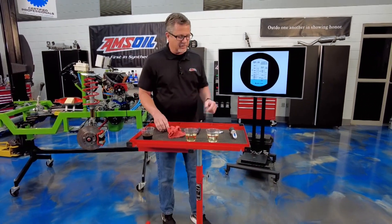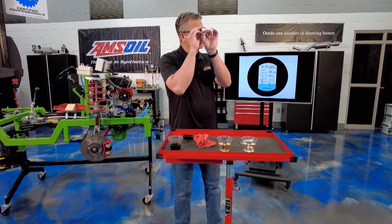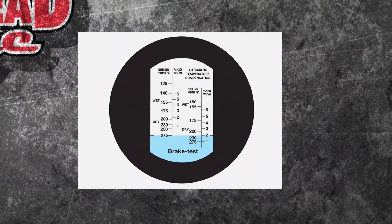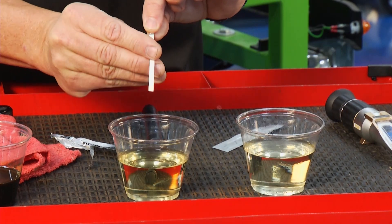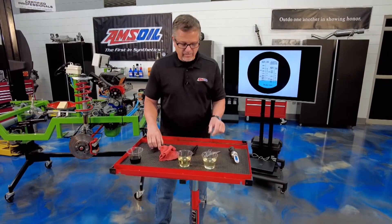When checking brake fluid, we can use that meter I just used. We can also use a refractometer — you just look through it and it shows the boiling point content of the brake fluid. We can also use these little test strips. We put them down in there and this actually measures copper content, which is interesting — some of the metal lines have copper in them, and the brake fluid starts to deteriorate it, so we know it's going bad.